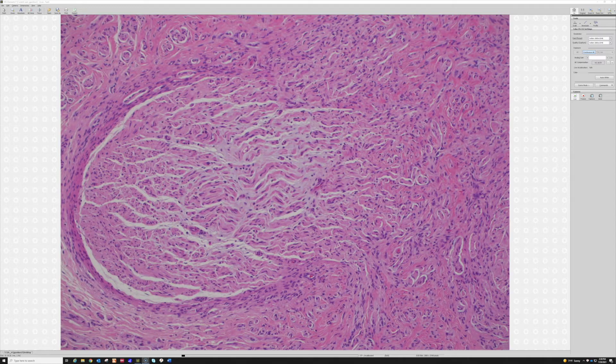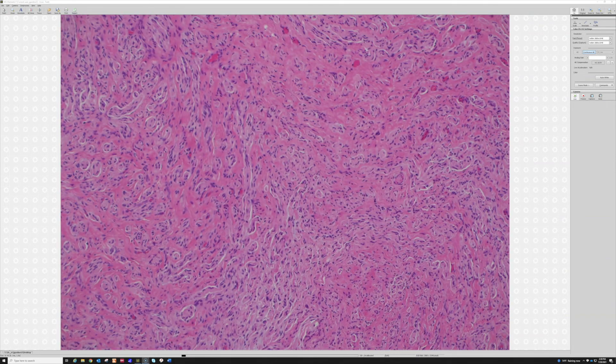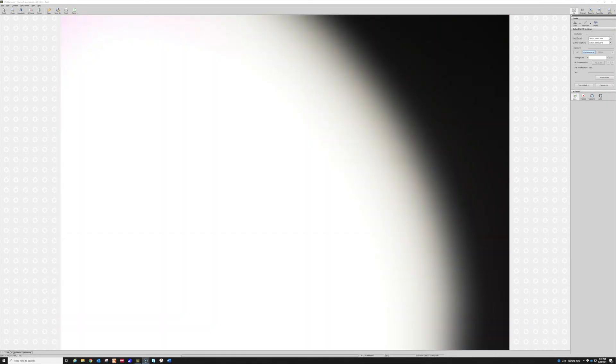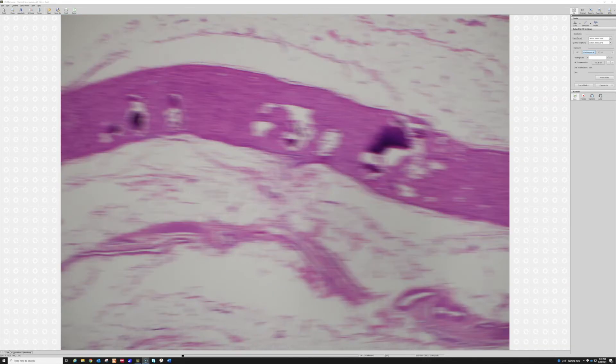It's good to recognize because if you're not thinking of it, you could confuse this with a neurofibroma — it can look a little like the shredded carrots of a neurofibroma. I've seen cases where there was no clear history and this came up as possibly a plexiform neurofibroma, and it took tracking down the history to figure out the whole story. So occasionally this can be problematic, but this is what they look like — a good example of a traumatic neuroma from a damaged nerve.